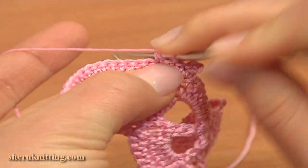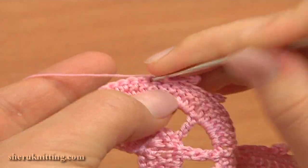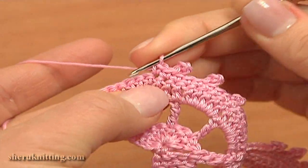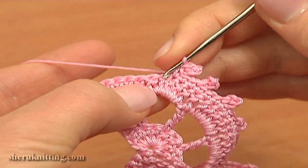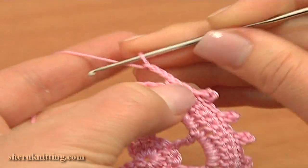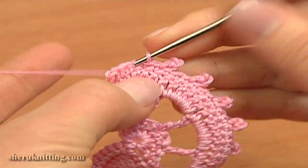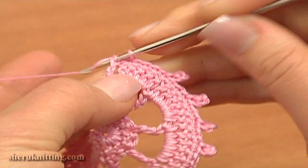So let's continue: single crochet through the next 2 stitches — 1, 2 — then single crochet and work a picot on top. Repeat 3 more times: single crochet 2, then single crochet with picot. And the last time, single crochet 2 and single crochet with picot. Now to complete this row, single crochet through the next 6 stitches — 1, 2, 3, 4, 5 — and the last single crochet work through the chain stitch.